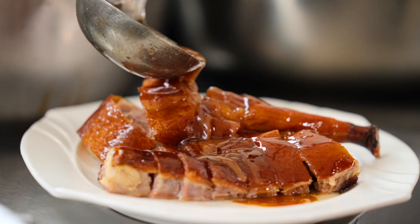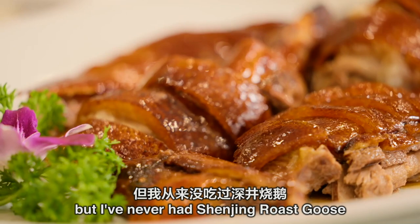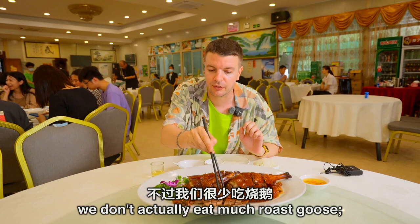And it's ready. This is my Shen Ding Shao E, or Shen Ding Roast Goose. I must say I've had roast goose before here in China, but I've never had Shen Ding Roast Goose from Shen Ding village — so this is going to be brilliant. I've also heard that the goose fat is the most delicious part. Goose fat in Britain is very popular — we use it for roast potatoes. We don't actually eat much roast goose; too expensive probably.